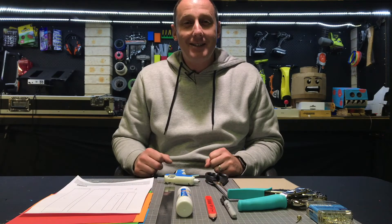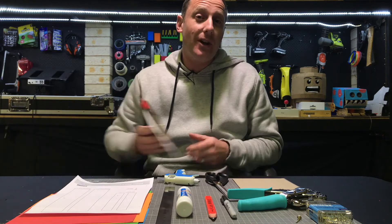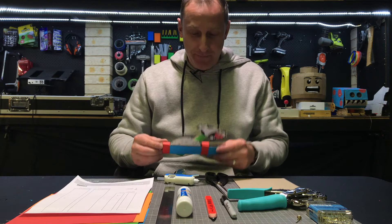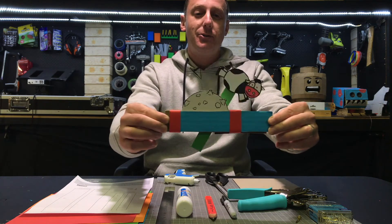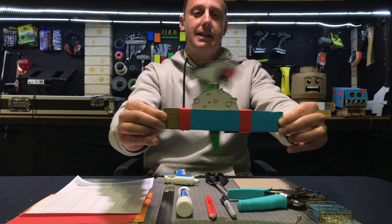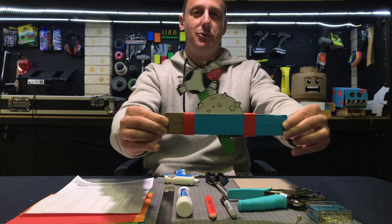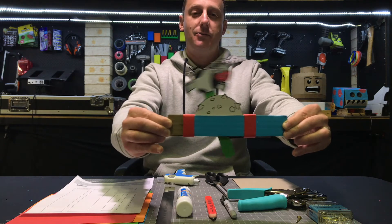Hi, it's Dave here and today you're going to be making the slider mechanism from the Rob Ives website. I'll leave a link in the description below if you'd like to download that and have a go. Here essentially is the slider mechanism that you are going to be making, and you can see as I push and pull the sliders, the lever moves left to right. I've created the cow jumps over the moon scene and you can sort of see how that works.